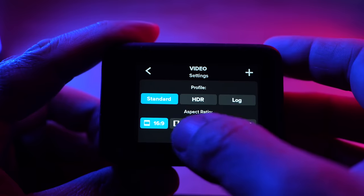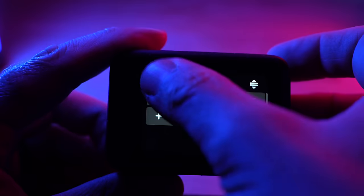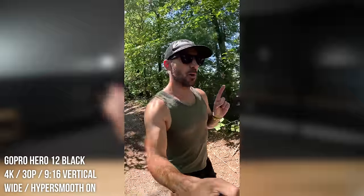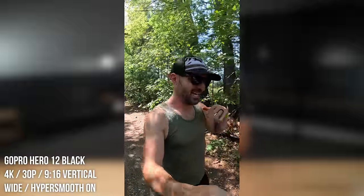The GoPro Hero 12 Black also has a new vertical video mode. In the past, a lot of people would have to mount their GoPro vertically in a special orientation, which could be a hassle without the right mount. Now on the Hero 12 Black, you can mount it in the standard orientation and use vertical video mode to capture a nine-by-sixteen aspect ratio 4K video, cropped from that eight-by-seven sensor. It just eliminates the extra step of having to edit it in post — you can shoot vertical and see what you want right on the screen.